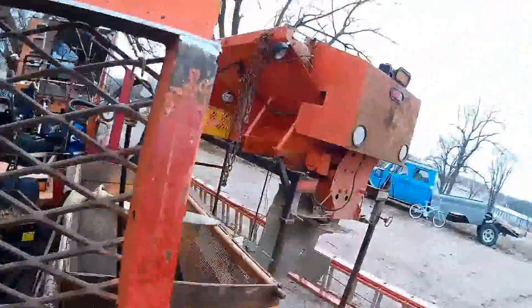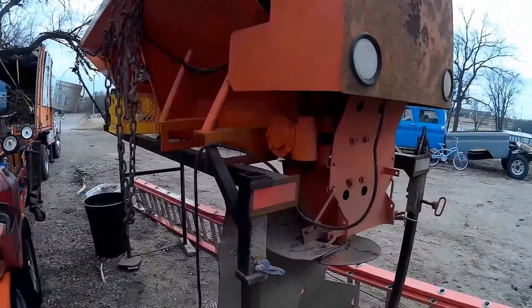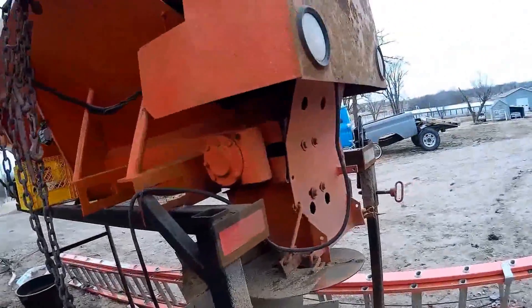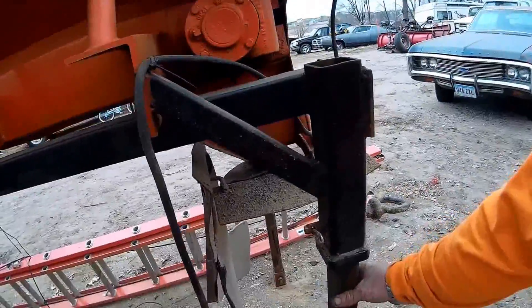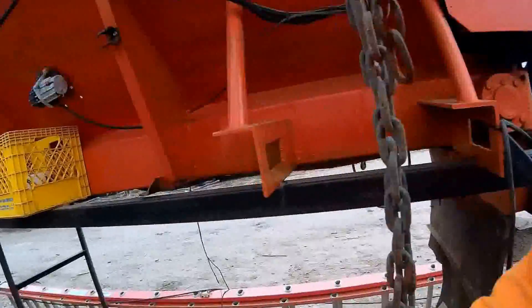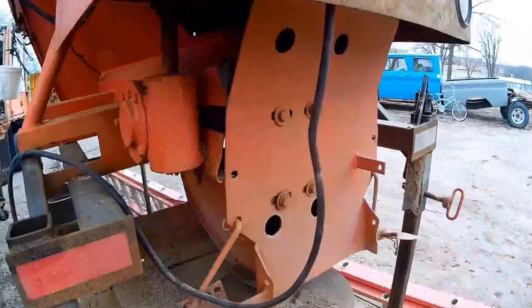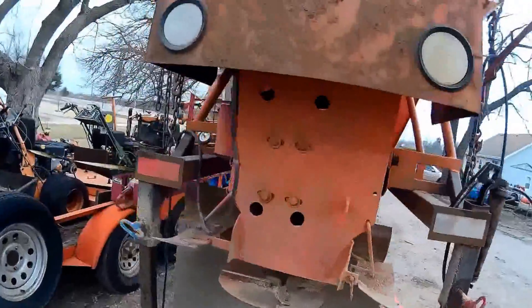I've got one of my V-Box sanders. I made it so it stands up, kind of like a DOT truck, so it's got its own legs — you just lift the dump bed, fold the front leg down, slide these down, and just pull right out. It's got a roller on the front, but if you want to use a loader to lift it out, you can. Makes it nice — you can get it right out of there and out of the way.